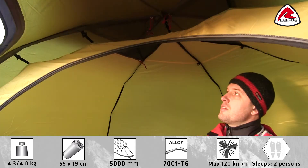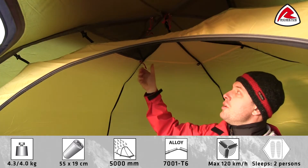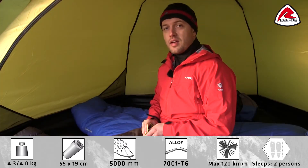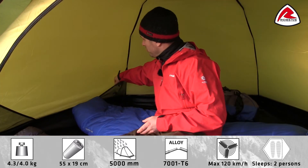The roof of the inner tent has two mesh ventilation panels which can easily be adjusted from the inside. The inner tent also has four mesh pockets for storing small items.